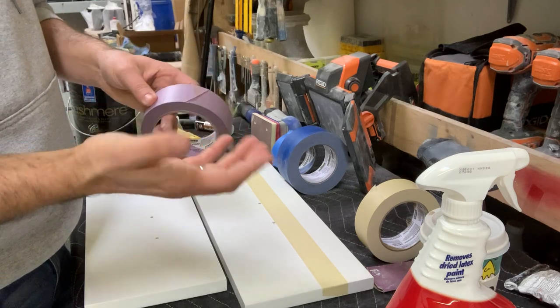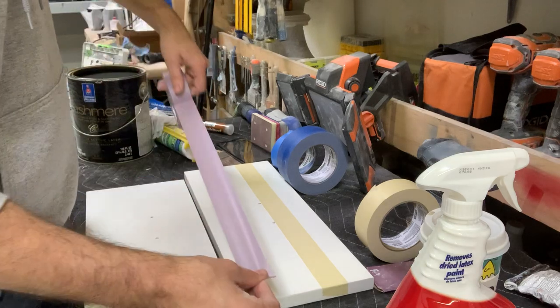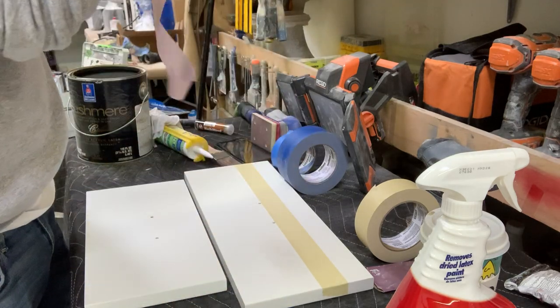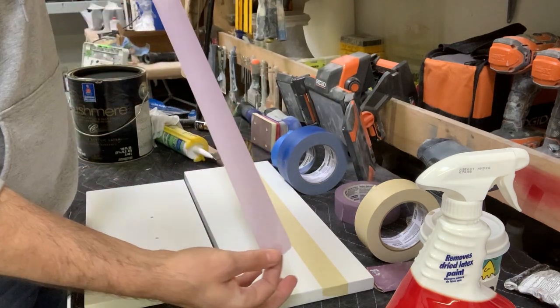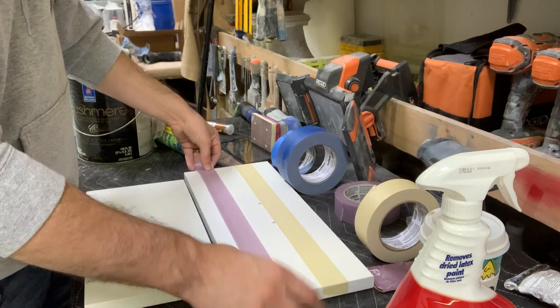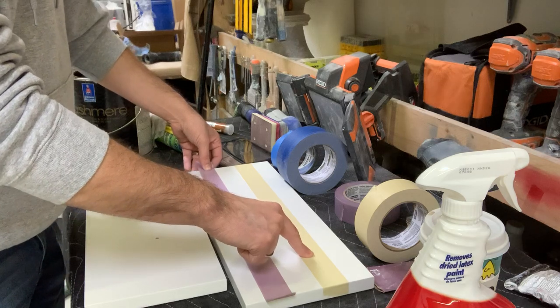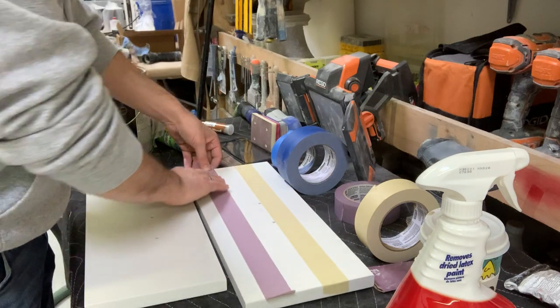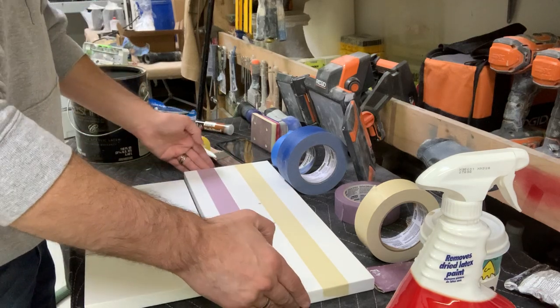Next I'm going to put down the delicate purple Scotch 2080 — this is for delicate surfaces, meaning the glue resins on this tape are probably a 21-day release and it won't transfer any glue onto the surface. That's really the way tape works: you have paper and you have glue. The 2020, however, is only a two or three day release before it transfers glue onto the surface.